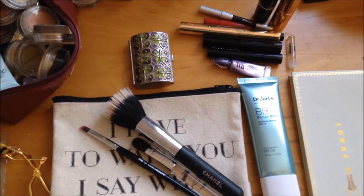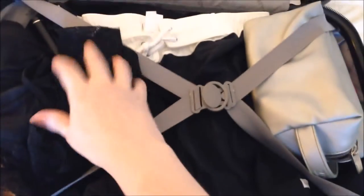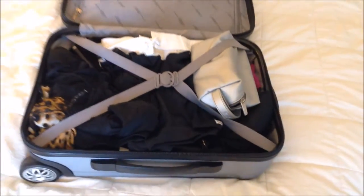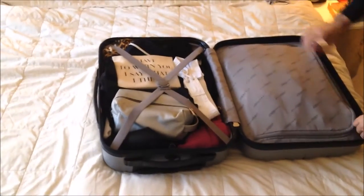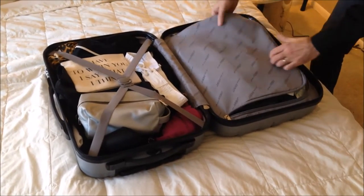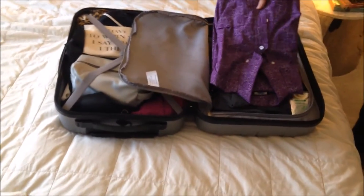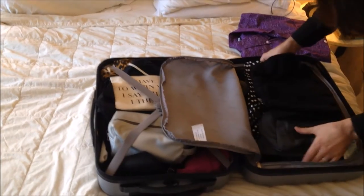I also almost forgot my nightgown — I'm going to throw that in because it's so thin. I could sleep without it, but we're sharing a house with a bunch of people, so I'd rather have it. Update: Ben has decided to sacrifice one of his pairs of jeans. He has two pairs packed plus the pair he's wearing, and he's decided he doesn't need three pairs of jeans.